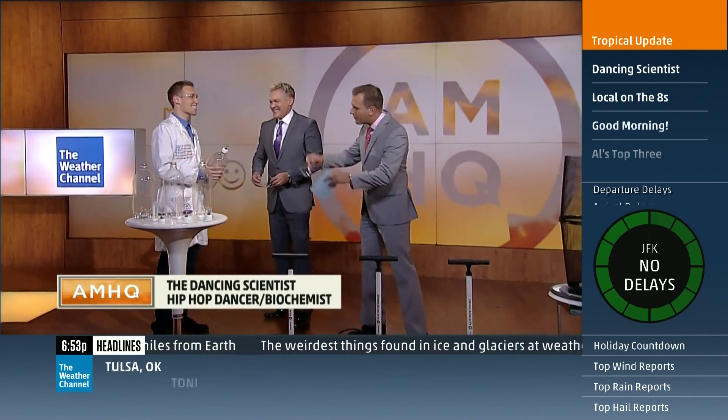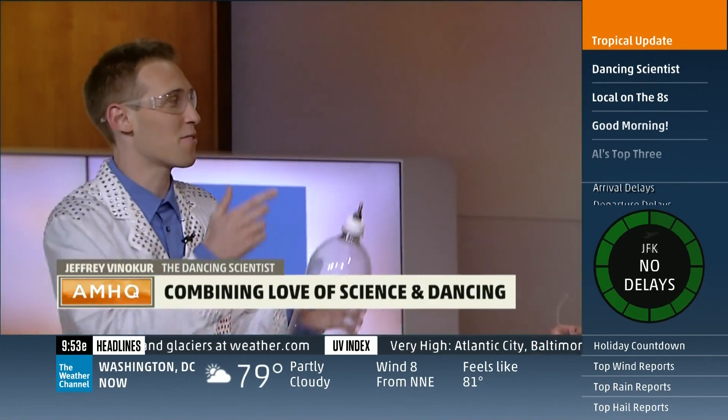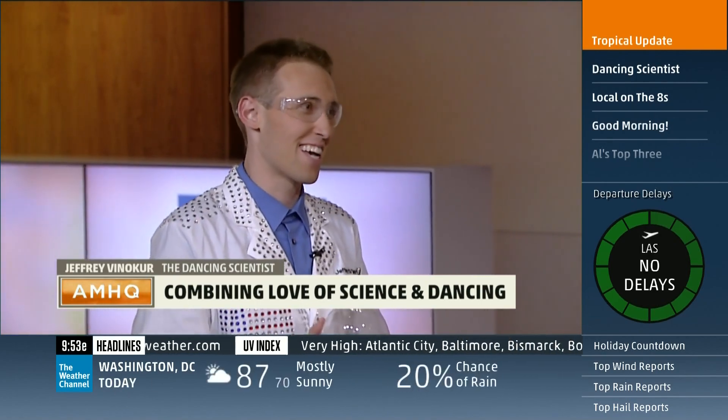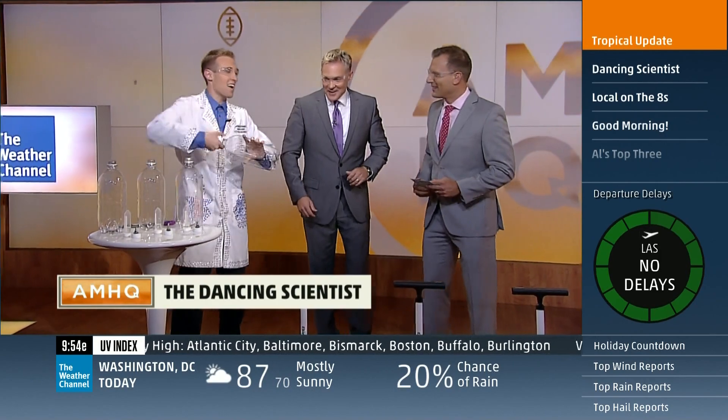We're gonna ask him to dance maybe a little bit this morning. If you're all about the science, you got some weather experiments. Yes, how are you guys today? We are going to do some weather science today, special stuff specially for AMHQ.